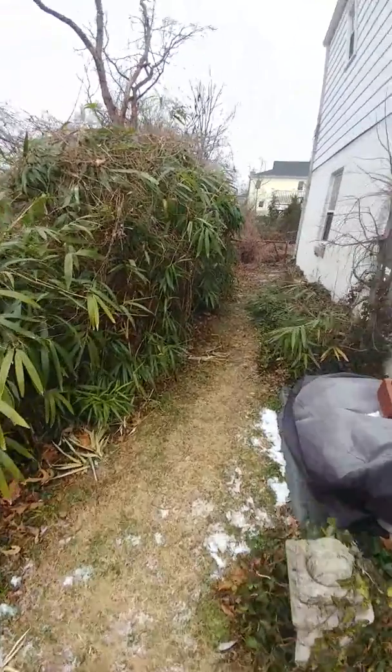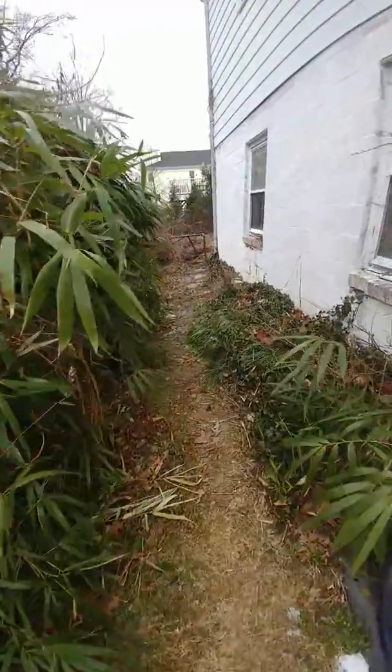This video is for a spot repair. There's a clean out right over here.